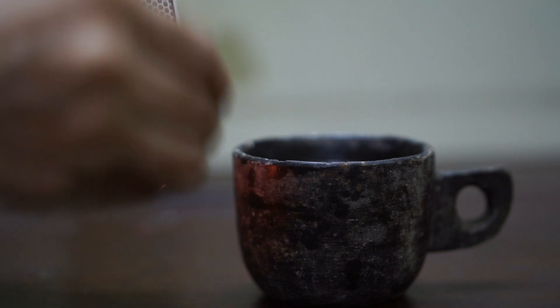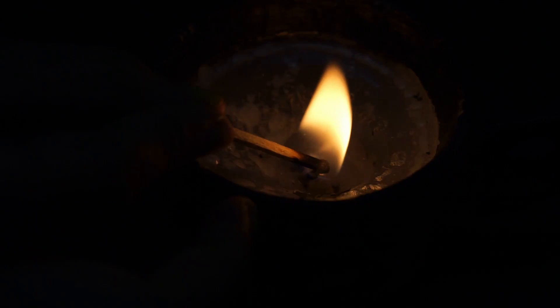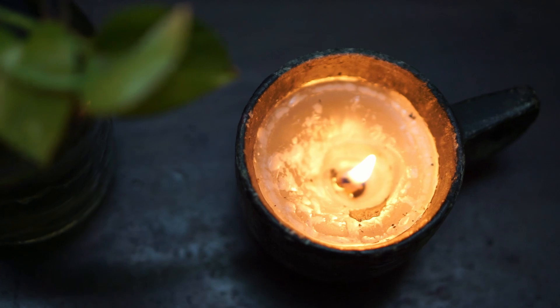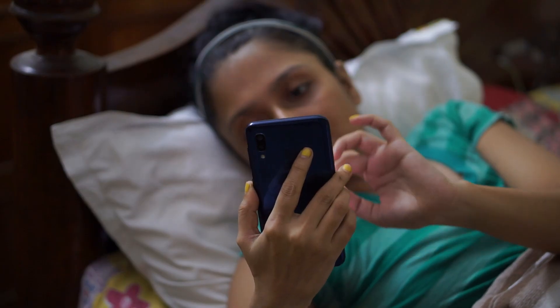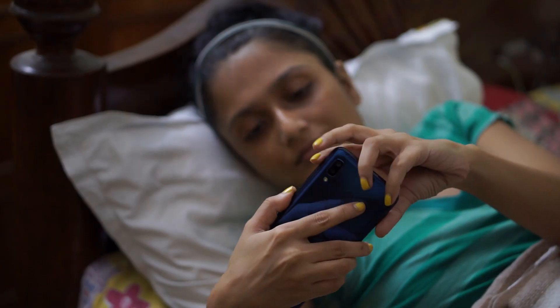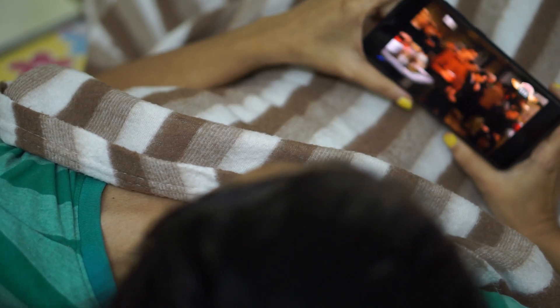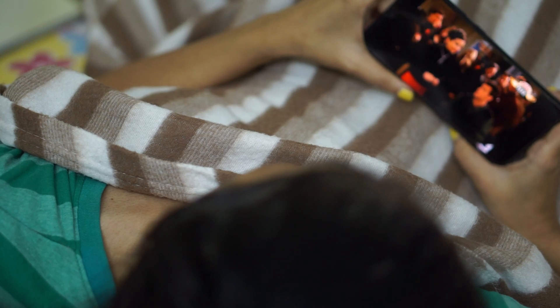My next self-care habit is I light a candle, switch off the lights, and just watch Friends. Those who have been following me from the beginning all know how much I love candles — I buy candles, sometimes I make candles, and I have lots of DIY candle-making videos on my channel. I just watch Friends, laugh at their jokes, I forget all my tension, I just live in the present moment and enjoy my me time.